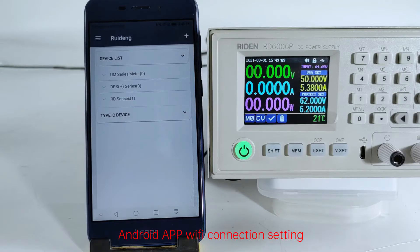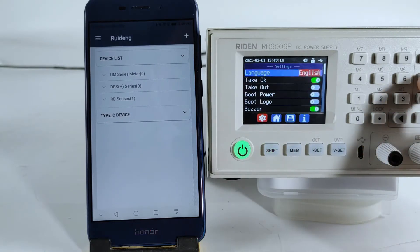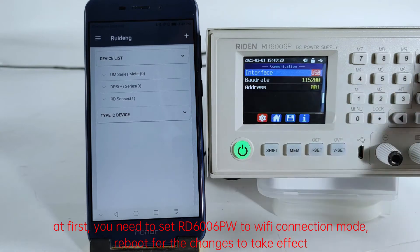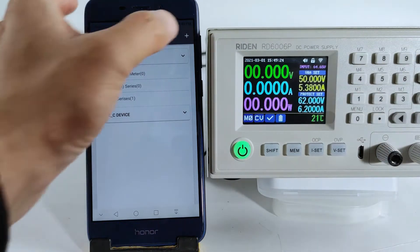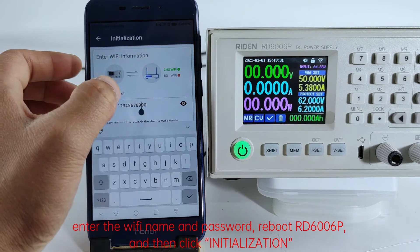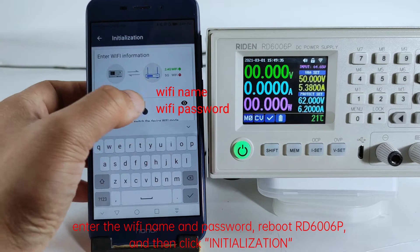Android app Wi-Fi connection setting. At first, you need to set the D6006P to Wi-Fi connection mode, then reboot for the changes to take effect. Click on the top to add device and choose the RD series. Enter the Wi-Fi name and password, reboot the RD6006P, and then click initialization.